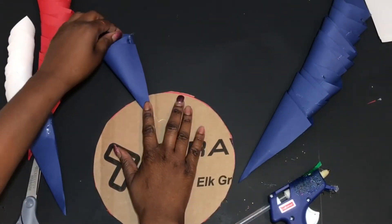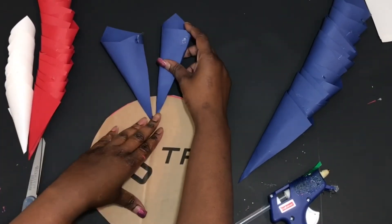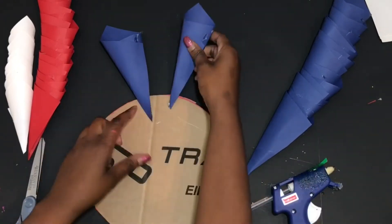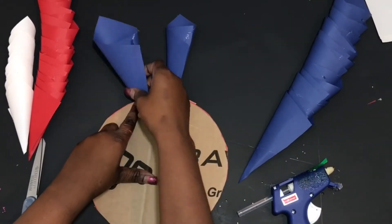Put the hot glue in the little triangle bottom of each petal and press it onto the edge of the cardboard, leaving a little space so your next layer will have a level to lay on.